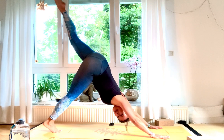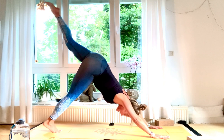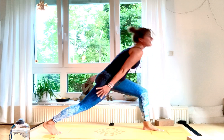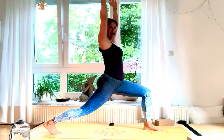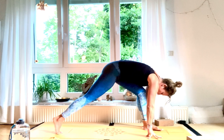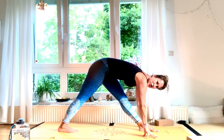Inhale, lift your left leg up high. Exhale, bend your knees, step towards your front. Inhale, both hands up high — Anjaneyasana, bend your knee. Exhale, straighten your front leg, shorten your step.